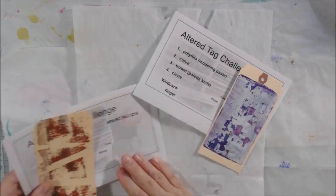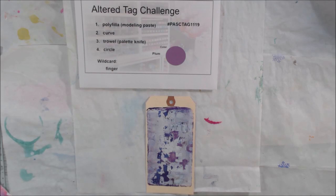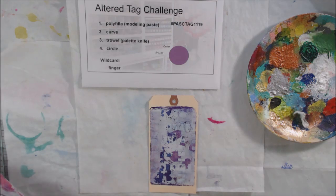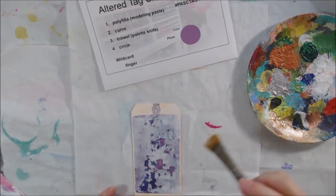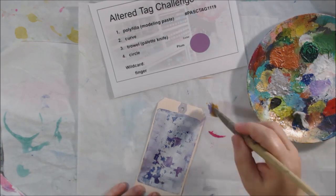Hello everyone, it's Shel C from PaperOcotilloStudio. Today I'm sharing my November altered tag challenge from the Pick a Stick Challenge Facebook group. I missed this one because I lost half of November, so I'm just catching up. The first prompt is the color, and the color is plum.